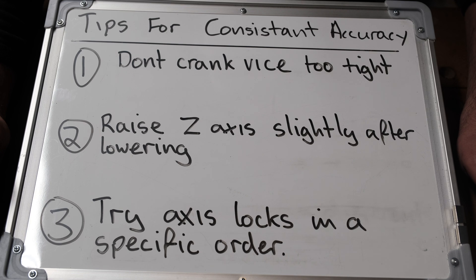And then that brings me to the final thing I do. On all three axes - x, y, and z - the order in which I tighten the locking screws also affects the accuracy. I think the best thing I can do now is go over to the mill and show you what I mean.